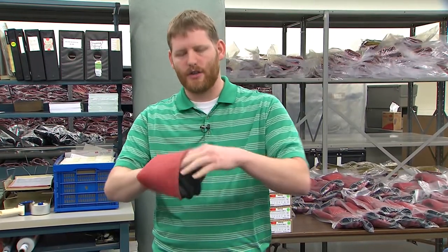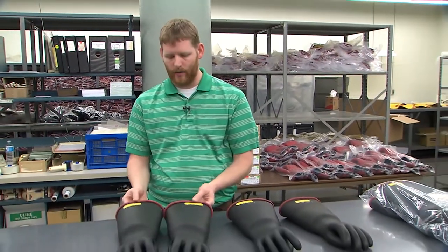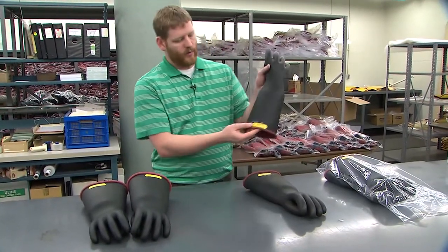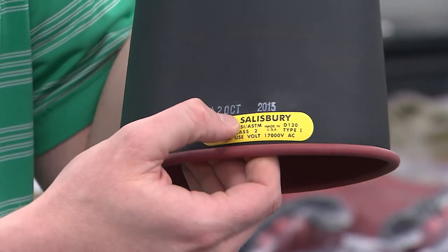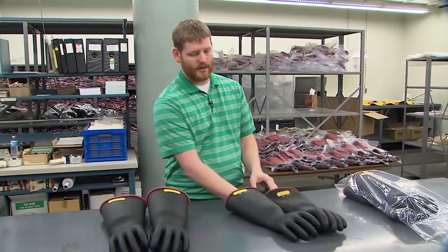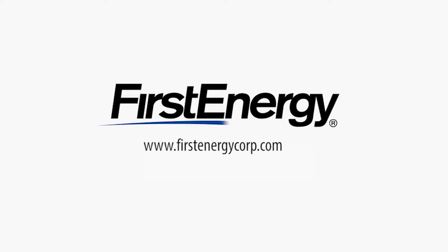Once we complete the final inspection, the gloves are paired up — a left and a right hand with the proper sizes. The gloves are then stamped with the test shop that they were tested at, the date that they were tested, the expiration month, and the expiration year. After the gloves are stamped, they're put into plastic bags and heat sealed for distribution out to the field personnel.